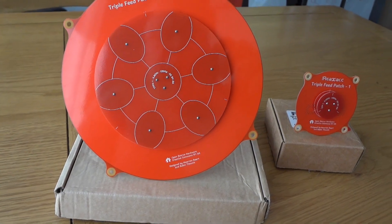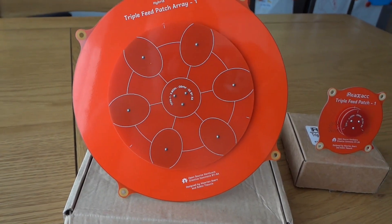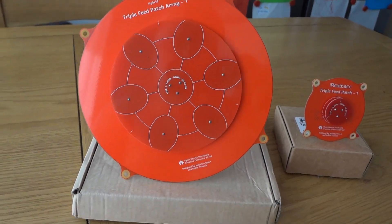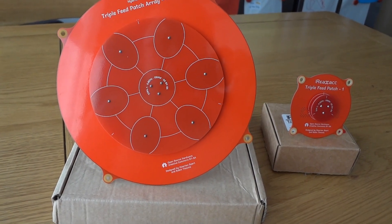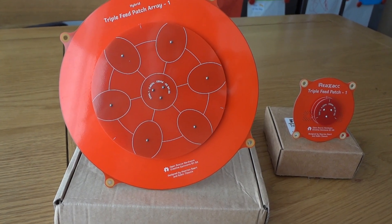Up till now it's looking very good. They're for sale all over the internet — I got that one from GearBest, and BangGood are selling them too, probably loads of other places now. Up till now, quite impressed with the triple feed patch array. I'll keep you posted. Bye now.